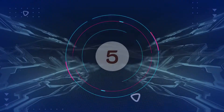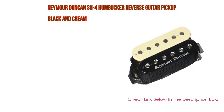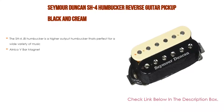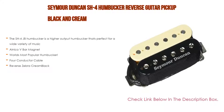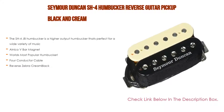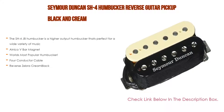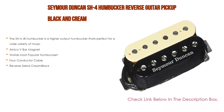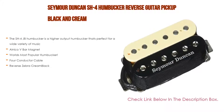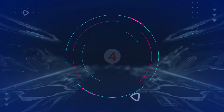Number five: the Seymour Duncan SH4 humbucker reverse guitar pickup in black and cream. The SH4 JB humbucker is a higher output humbucker that's perfect for a wide variety of music. Features include an Alnico V bar magnet, four conductor cable, and reverse zebra cream and black finish — the world's most popular humbucker.